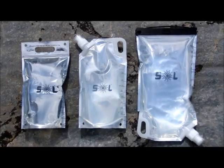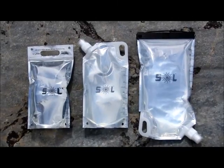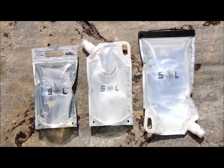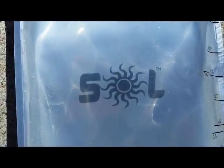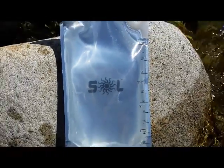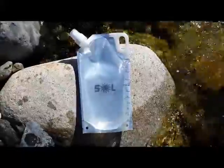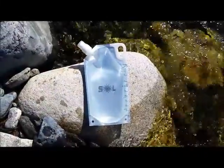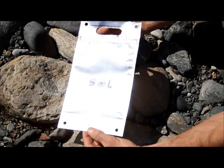The Sol hydration technology harnesses this cell-killing power and multiplies it by over 100%. As sunlight hits the Sol bag, UV rays pass through the special UV-transparent laminate plastic and into the water, where they easily slice through microorganisms and destroy them.